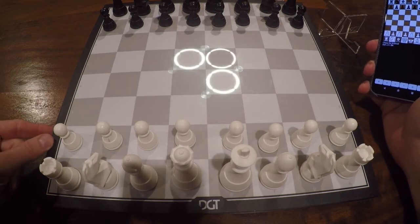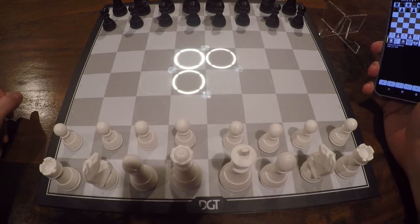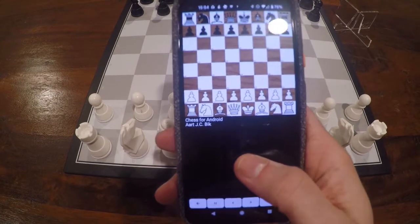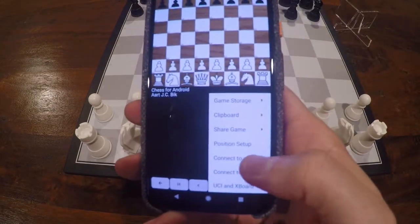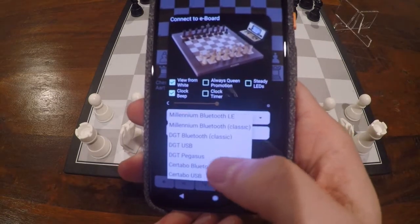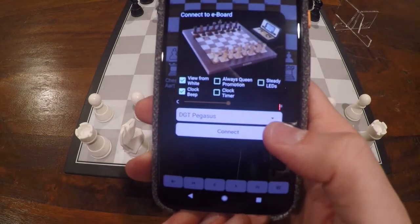All you have to do is switch on the board and you'll see this little animation going counterclockwise. Then go to Chess for Android, long press the Notation window, then select Connect to Eboard and choose the new entry DGT Pegasus.